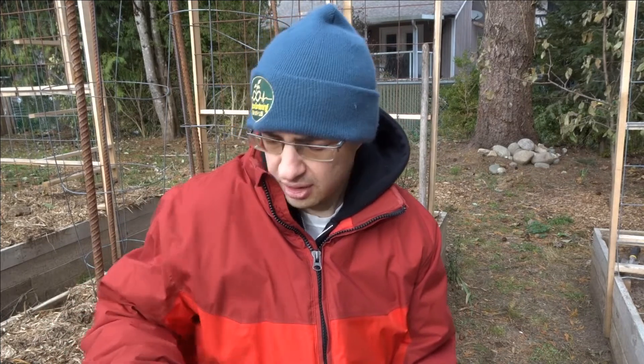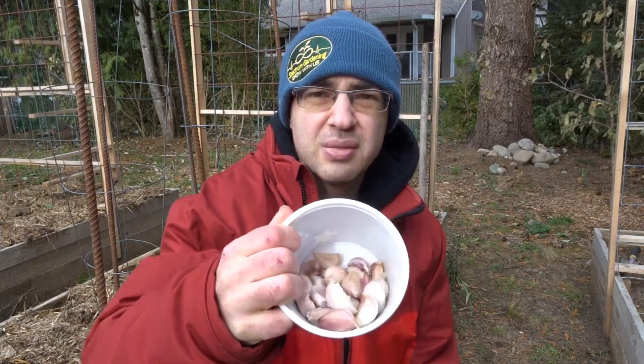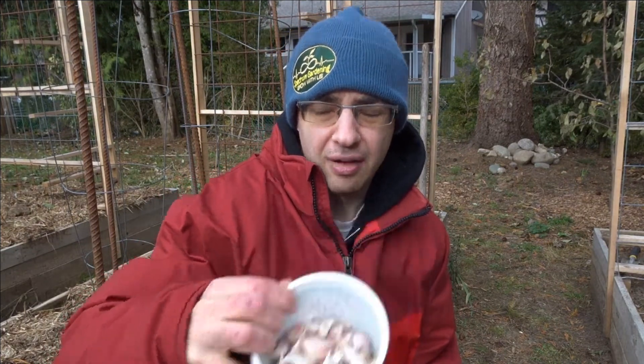Here are the next size down, then the second smallest, and then my smallest size. I'll plant my biggest ones first, then the second biggest, and work my way down according to how much space I have. There's nothing wrong with planting small cloves — they just won't produce as big of bulbs or cloves next year.